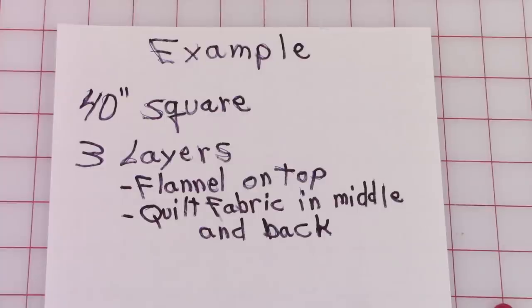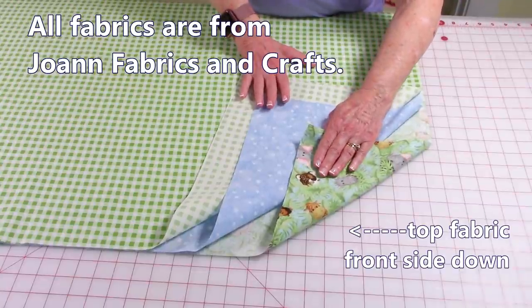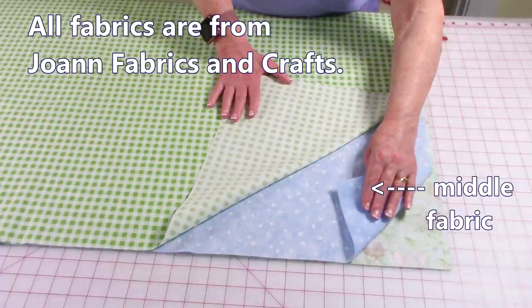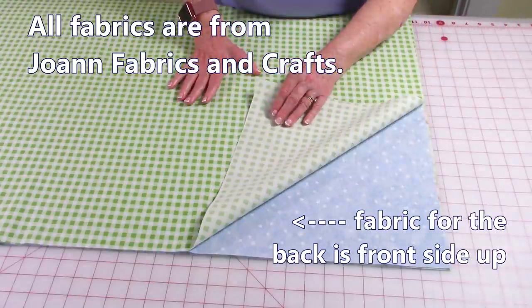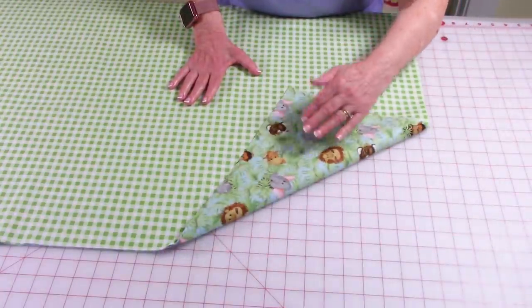In this demonstration I'm going to make a 40-inch square rag quilt using three layers of fabric. The flannel is going to be on top and quilt fabric will be in the middle and on the back. I'm using flannel fabric on the front, so lay that fabric down first with the front side of the fabric facing down. My other two fabrics are 100% cotton quilting fabric — lay it down next. It doesn't matter if it's front side down or front side up because it's going to show no matter what. For the fabric on the back, put the back side of the fabric against the other fabric, so the pretty side is showing on both sides.